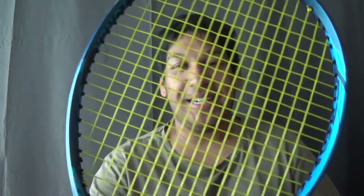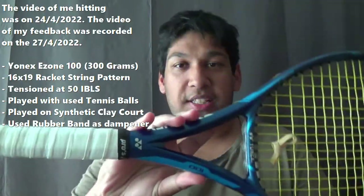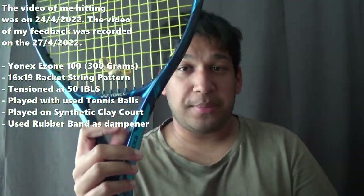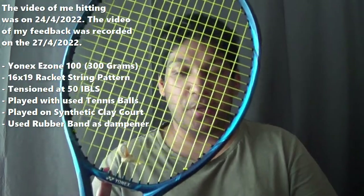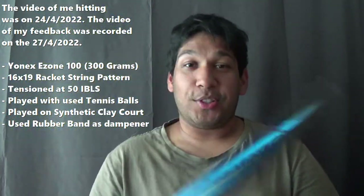Alright guys, I am back! And I am ready, because I'm about to review the beautiful Babolat RPM Hurricane. Come on guys, doesn't it look nice with the yellow strings? So I'm going to give you my thoughts. One detail I forgot to add — I'm using a Yonex Ezone 100, 300g racket, and this is a 2020 model with a 16x19 pattern.